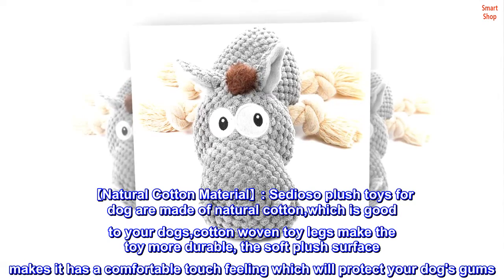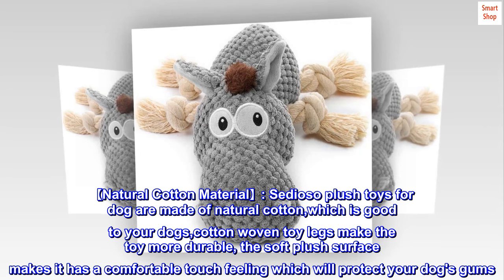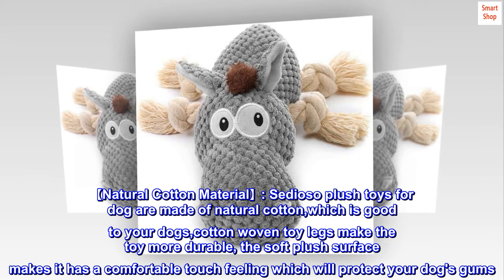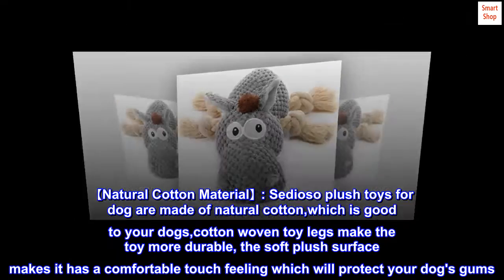Natural cotton material. Cidioso plush toys for dogs are made of natural cotton, which is good for your dog. Cotton woven toy legs make the toy more durable. The soft plush surface makes it have a comfortable touch feeling, which will protect your dog's gums.